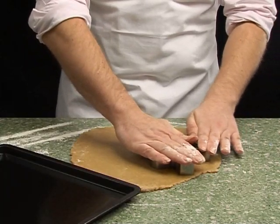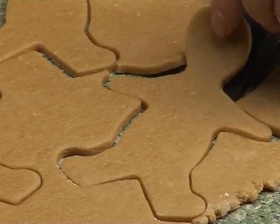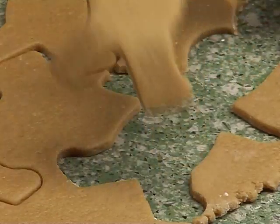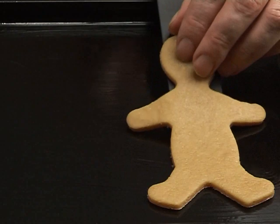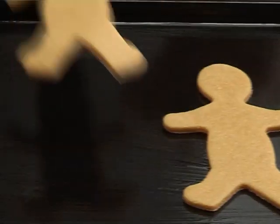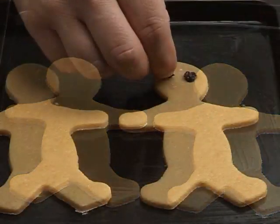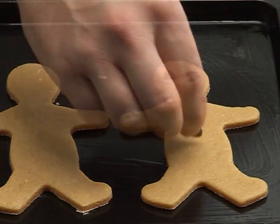Using the cutter, carefully cut out the people and then place these onto the baking tray. Add currants for eyes and buttons.